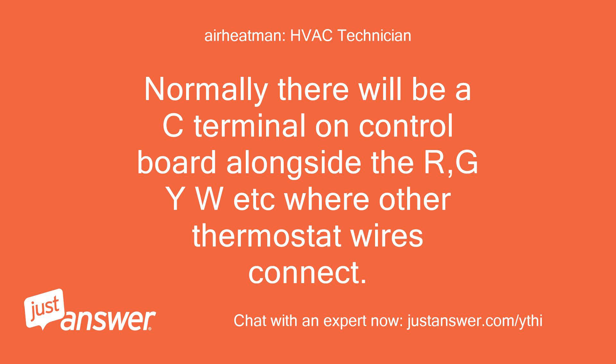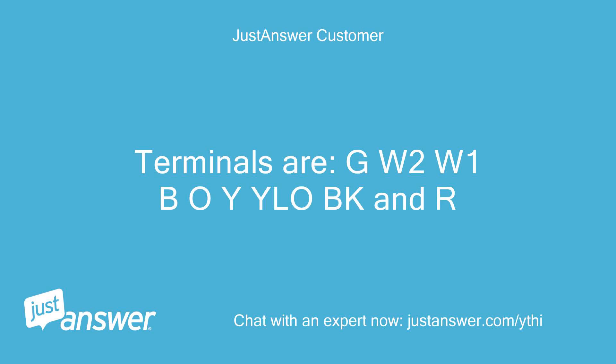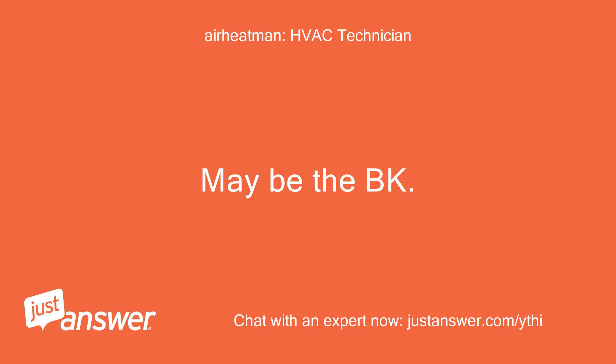Normally there will be a C terminal on the control board alongside the R, G, Y, W, etc., where other thermostat wires connect. The terminals are: G, W2, W1, B, O, Y, E, L, O, B, K, and R. Maybe the B or K terminal is what you need.